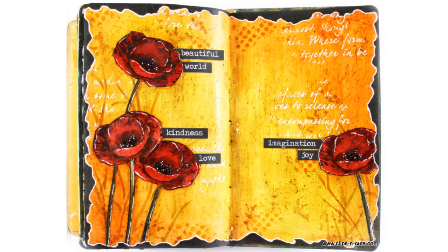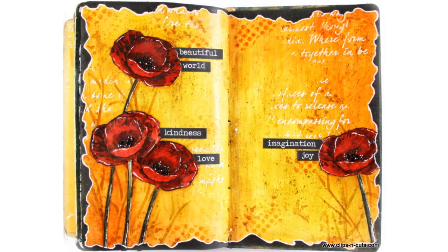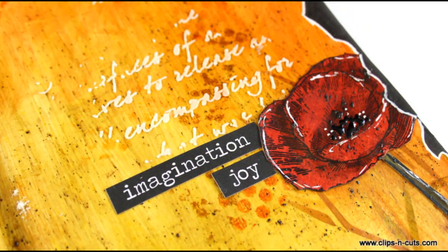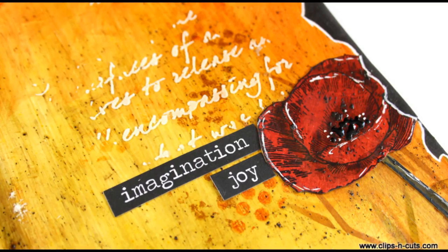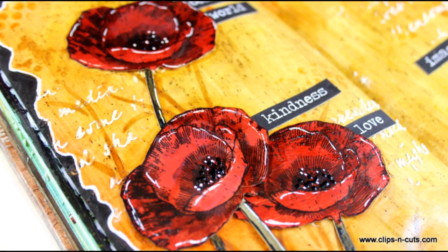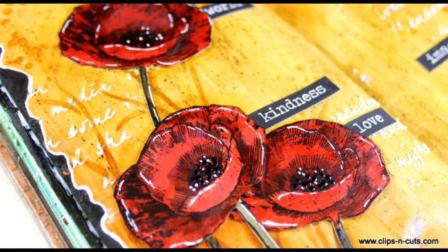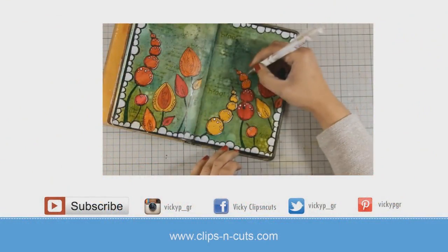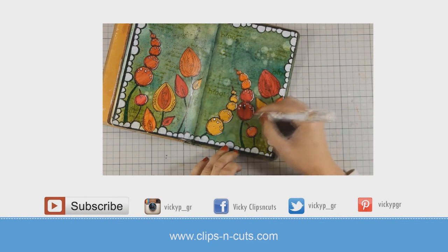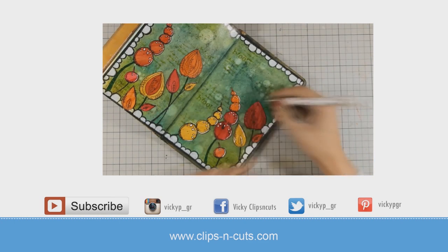So here are some close-up photos of the finished project. I hope you had fun and got inspired — if you did, don't forget to leave me a comment and give me a thumbs up on my YouTube channel. And if you need more inspiration, here is one more art journal layout that I made a while ago, also using the Infusions by Paper Archie. Thank you all for watching!